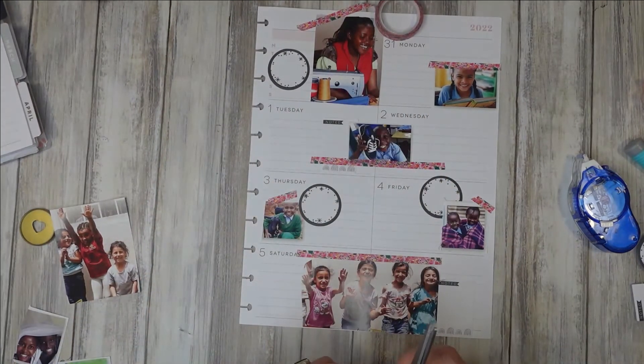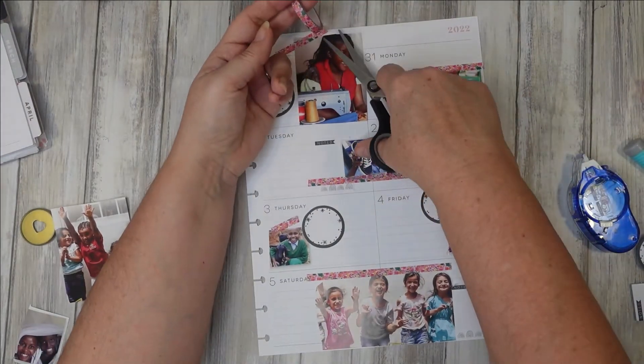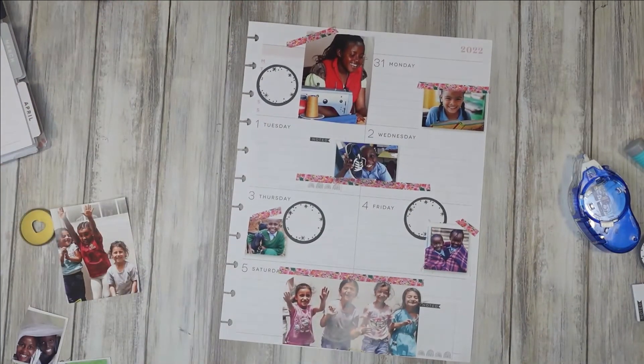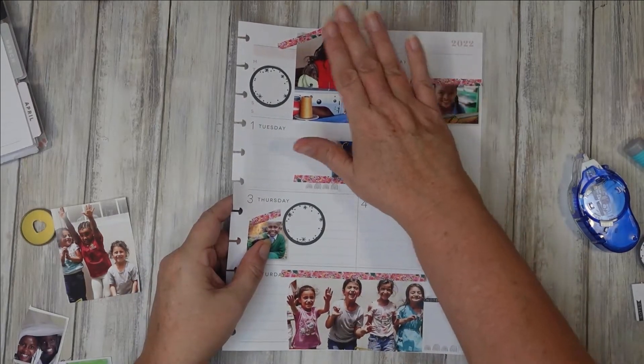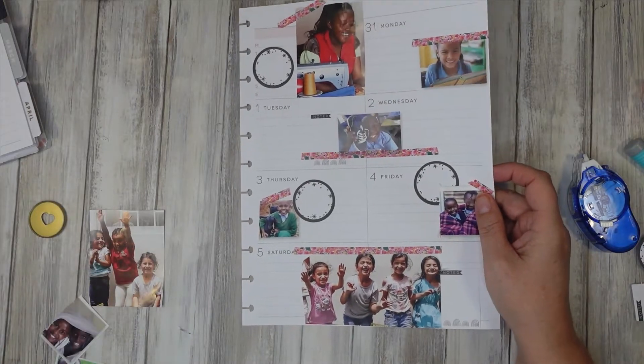I'm sitting here in a strappy top. This is the thing about the UK, guys — the weather is so unpredictable. It's horrible outside but it's not cold, whereas yesterday it was freezing. I'm happy with that side for the minute, but I want to see the two sides together, obviously. So let's bring the other side back in.